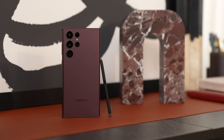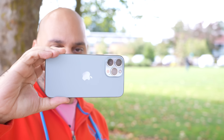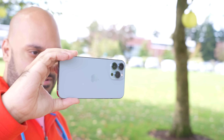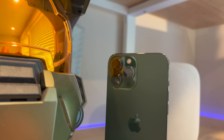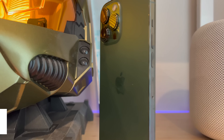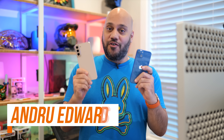After bringing you a comparison between the new Samsung Galaxy S22 Ultra and the iPhone 13 Pro Max, several people have asked for a comparison between the standard models as well. So let's do it. This is the Samsung Galaxy S22 versus the iPhone 13.